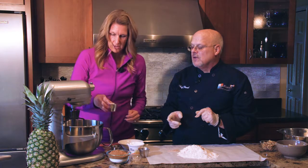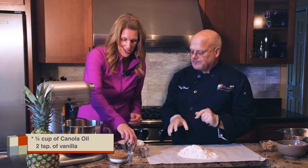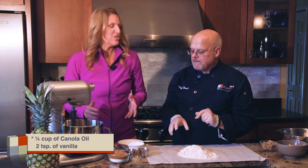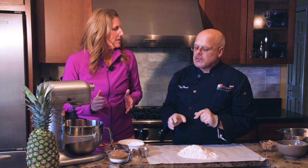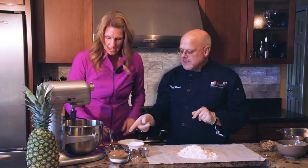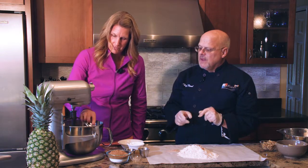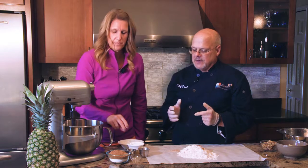Because we use the Greek yogurt, we only need a quarter of the oil that would normally be in a carrot cake — just a quarter cup of canola oil. At the grocery store, look for canola that's first press, cold press. We're also going to add a little bit of vanilla — make sure it's real vanilla, not artificial.